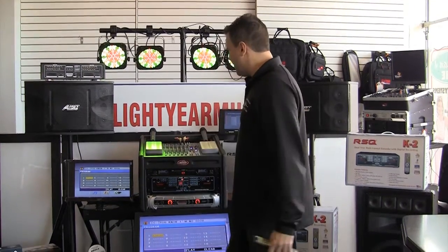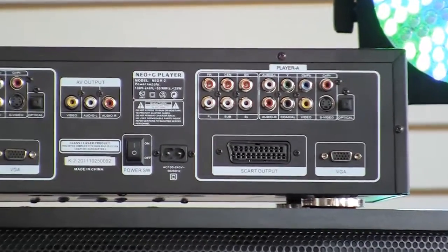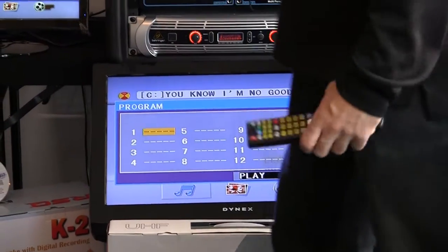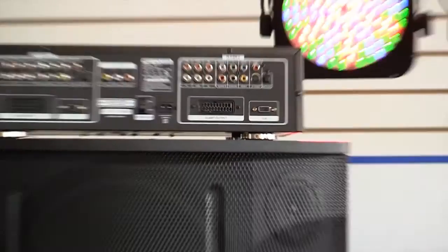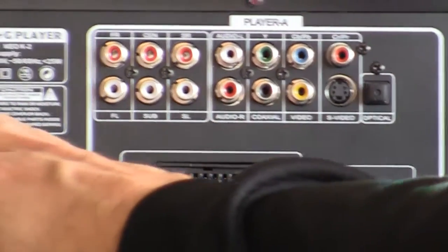RSQ Ben over there did an amazing job designing this to meet all of your needs. Let me explain how we hook this thing up so you understand what we are trying to do. Here is the back of the K2 — up top we have our center monitor hooked up here, which would be for the DJ or KJ running the show. We also hooked up an extra monitor off side A, and these two over here are hooked up off of line B.